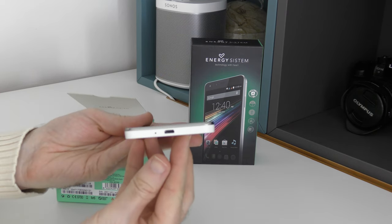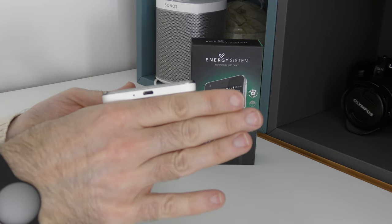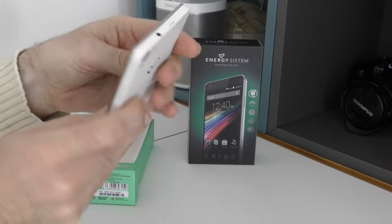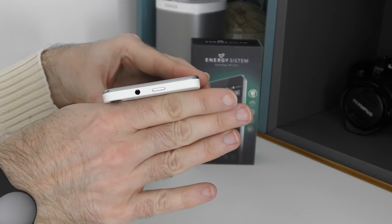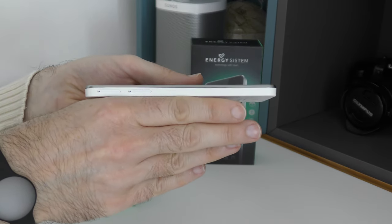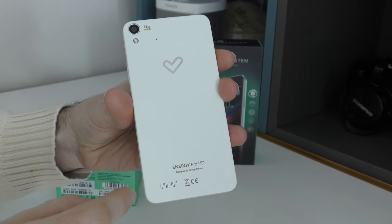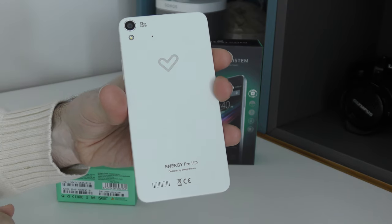Let's give you a quick guide around it. Across the bottom edge we have a micro USB connector and a little pinhole microphone. On this edge we have the slot for the micro SD card and the volume rocker. Across the top edge we've got the power on/off button and a 3.5mm audio jack. On this side we've got little trays for the dual SIM cards. The back looks really nice with a white finish, a speaker at the bottom, a secondary microphone, the 13 megapixel camera, and a flash.